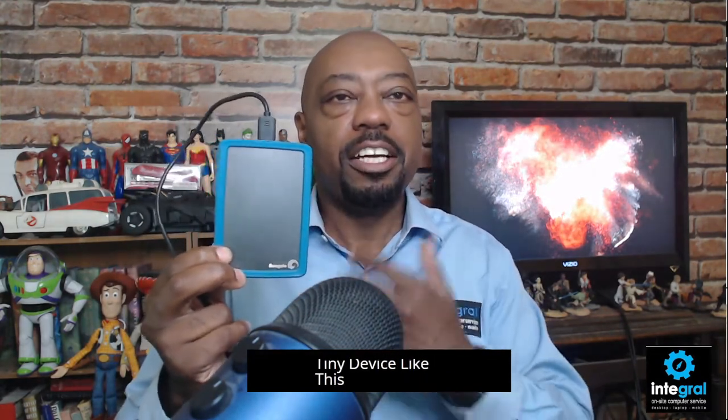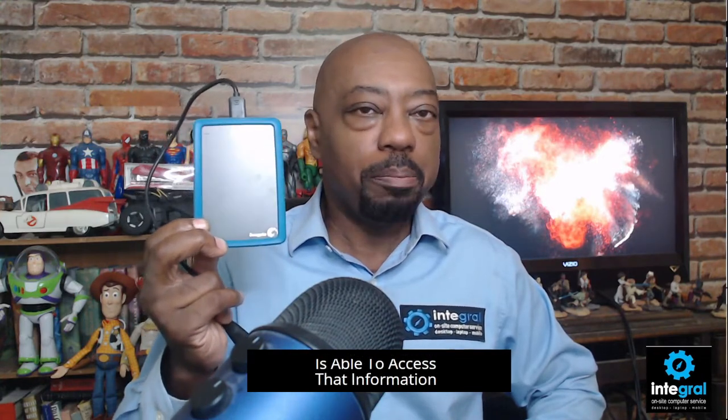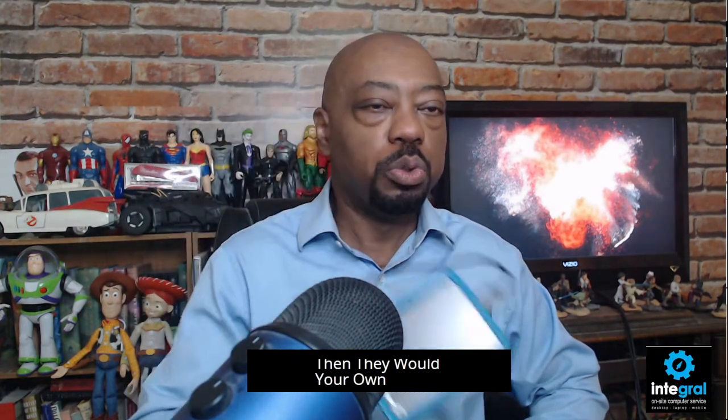Solid-state hard drives, unlike old-school mechanical hard drives like the Seagate, have no moving parts. Old-school hard drives work with a series of platters — even in a tiny device — that capture your information using platters and, believe it or not, a needle like an old-school record player to store that information. It takes time for those platters to rotate to the right place. With a solid-state hard drive, your computer — Windows or Mac — is able to access that information much quicker, so your backups will go faster than with an old-school mechanical hard drive.